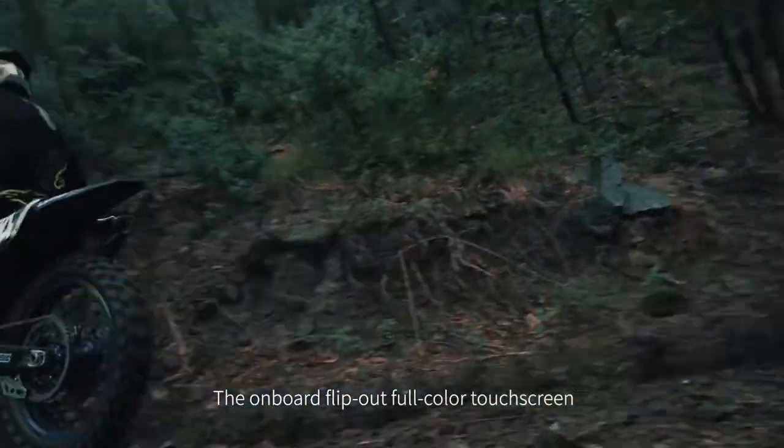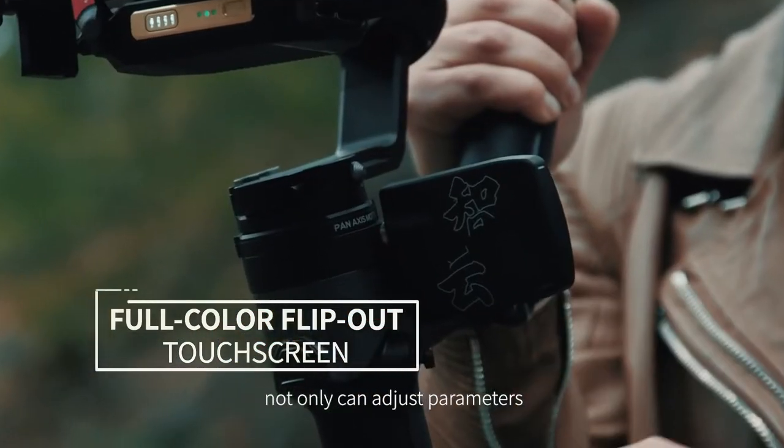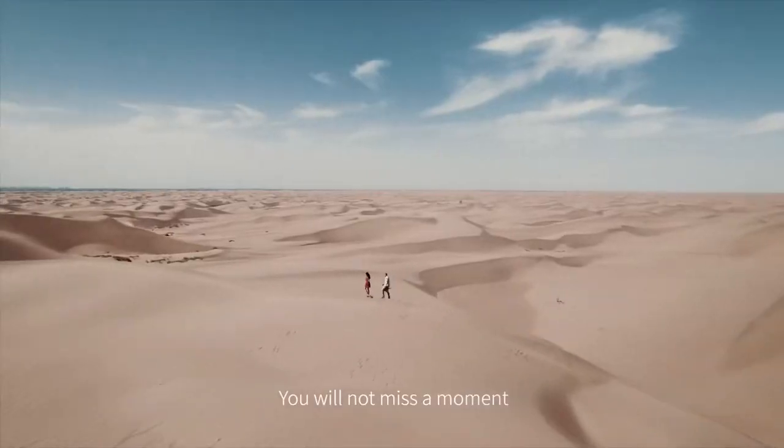The onboard flip-out blue-colored touchscreen paired with the AI video transmitter not only can adjust parameters, but can also track your subject via facial recognition while monitoring. You will not miss a moment.